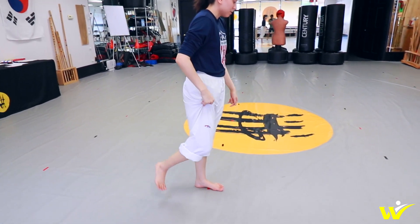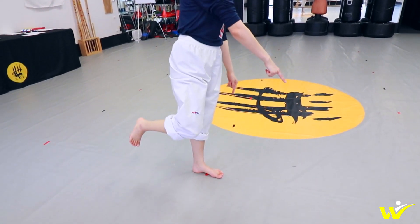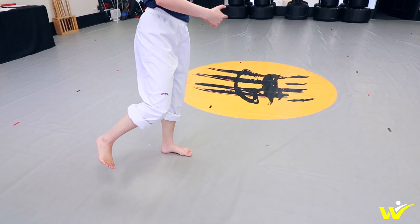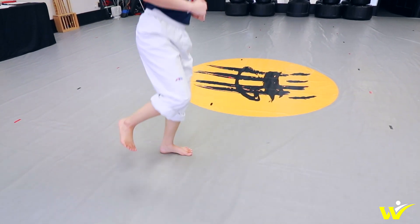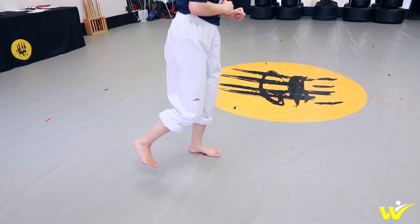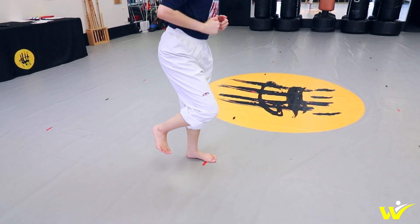This first drill is really simple. All you're going to be doing is hopping on one foot in all four directions. From here I'm just going to lift up this foot right here. I'm going to hop forward once and hop back once. From here I'm going to go to the side — one, back — backwards, one, back — and then to the other side. Over and back.